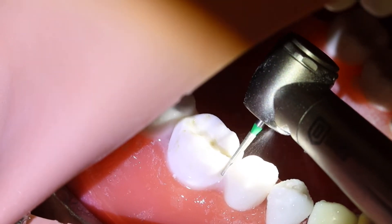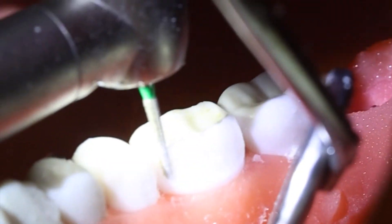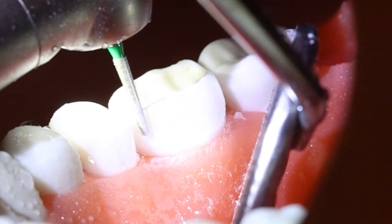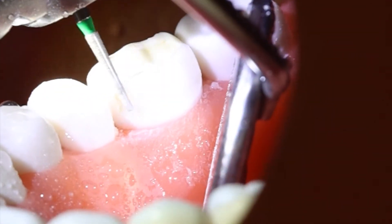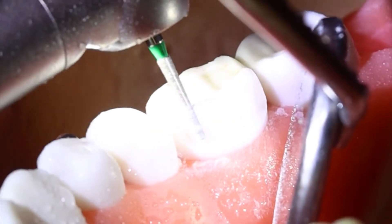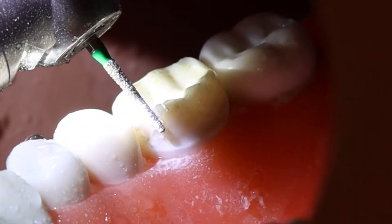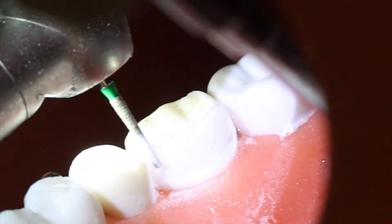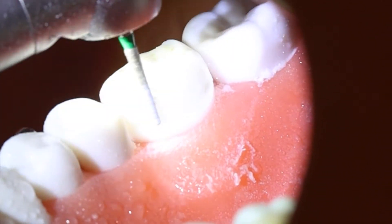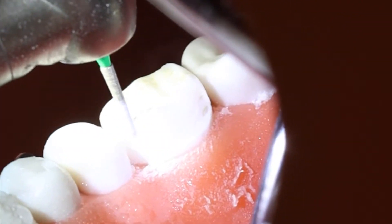You also have plenty of range to do that, so you don't have to be worried that the burr is going too deep. As long as you're keeping a thin shell between the prepared tooth and the adjacent tooth, you should have a safe range. I also go from the lingual side and I keep thinning the contact area until I achieve complete breakage of the contact in that area.